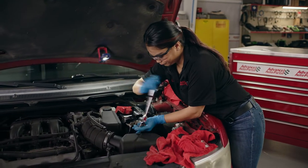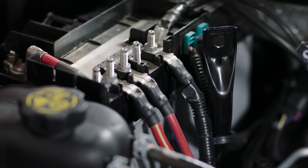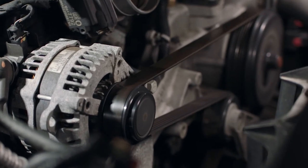Many newer vehicles are equipped with battery sensors, which are usually attached to the negative battery terminal. These vehicles may require either a reset with a proper tool or an extended period of time to be driven so the electrical system can learn the new battery settings. And that's all there is to it — now go change out that battery. Thanks for joining us, see you next time.